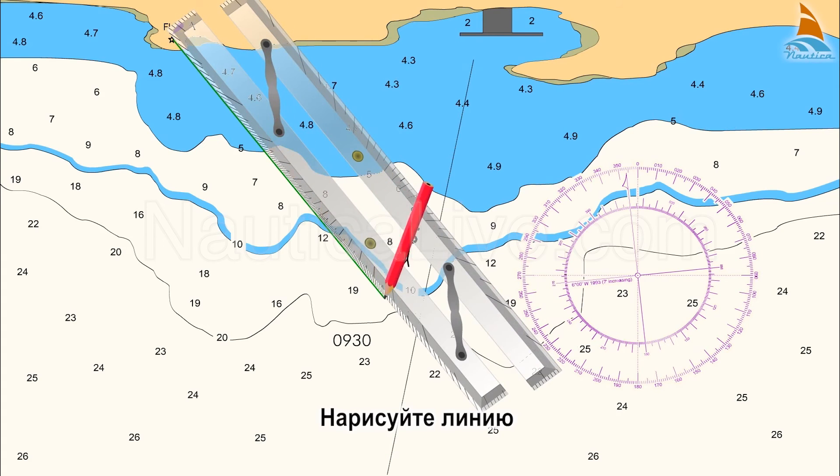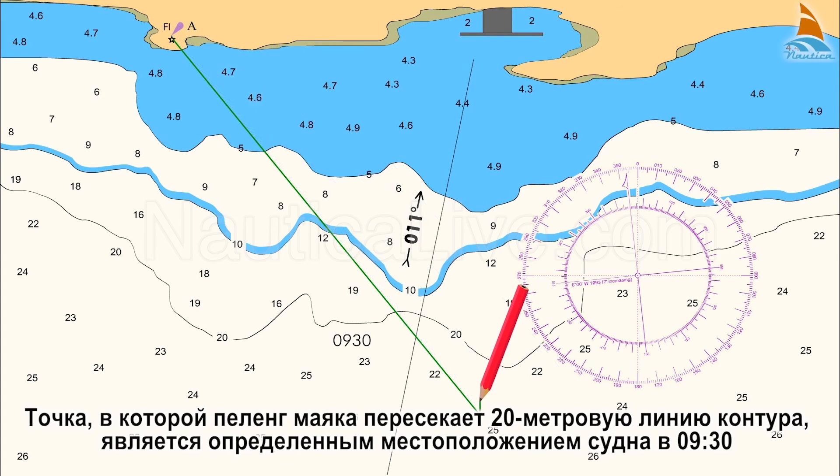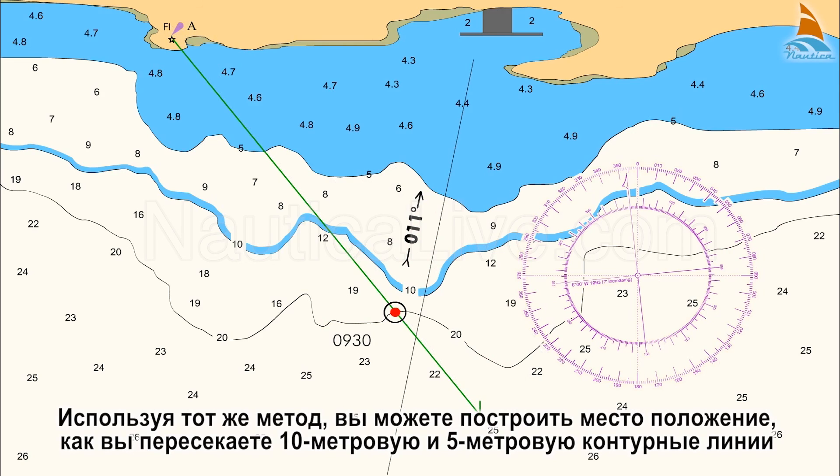Draw this line. The point where the lighthouse bearing crosses the 20 metre contour line is the boat's fixed position at 0930 hours. Using the same method, you can plot a fixed position as you cross the 10 metre and 5 metre contour lines.